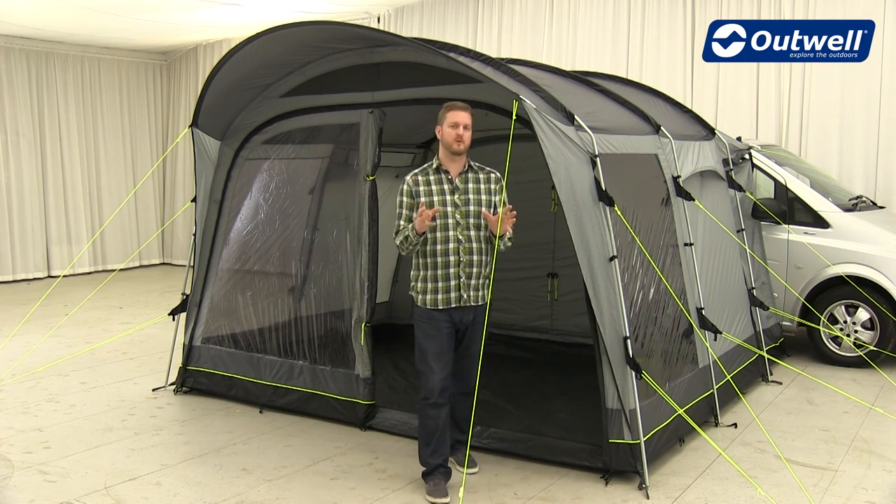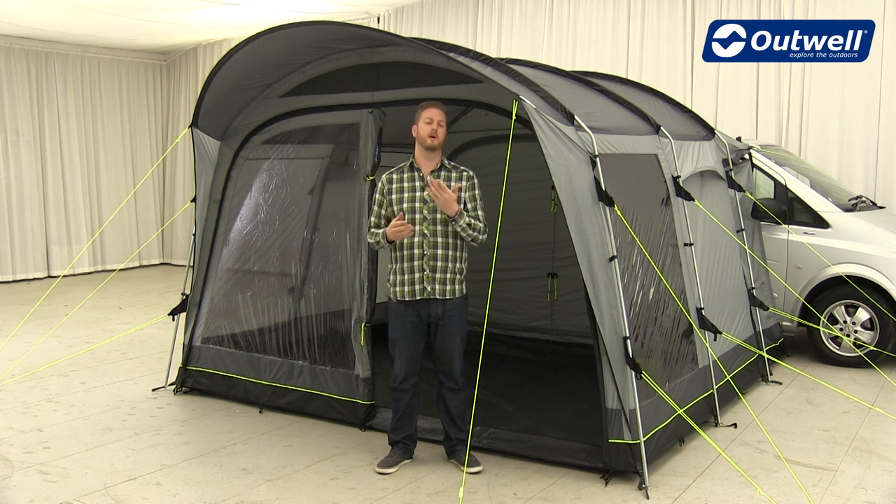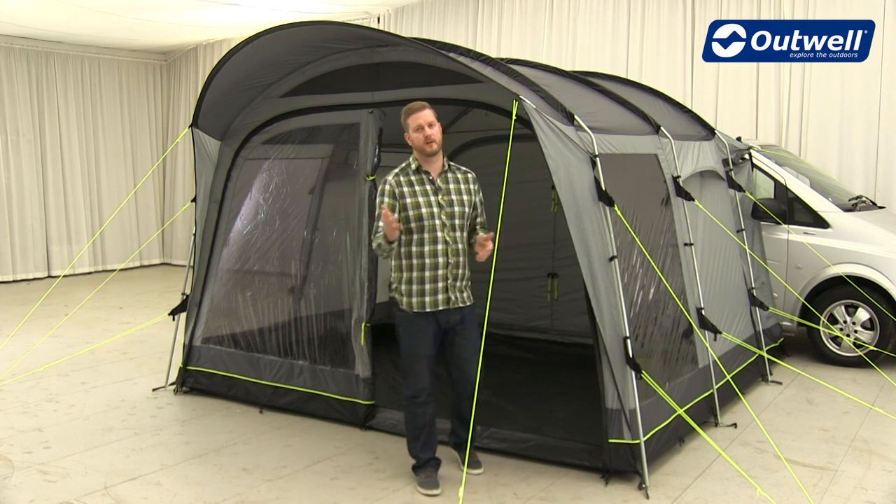You can check out more details of each individual model on our website at outwell.com, and we also have the pitching videos mentioned earlier. That's all the features from the Touring Collection — thank you very much for watching.